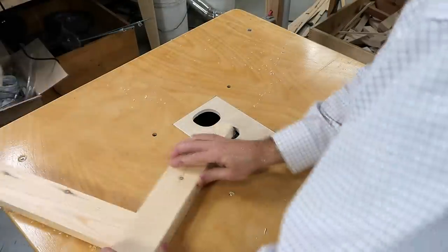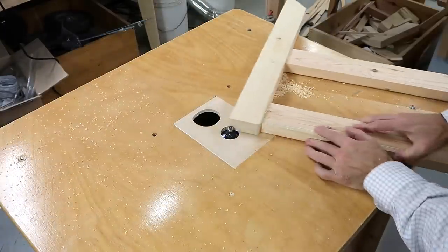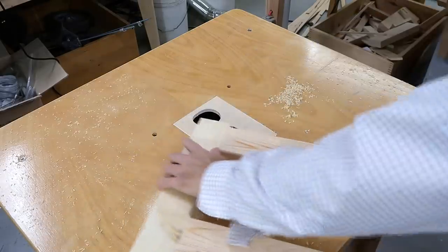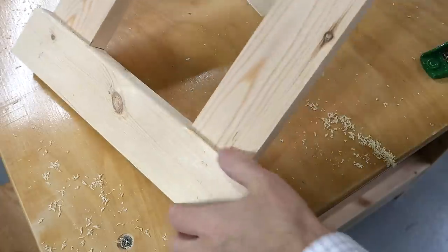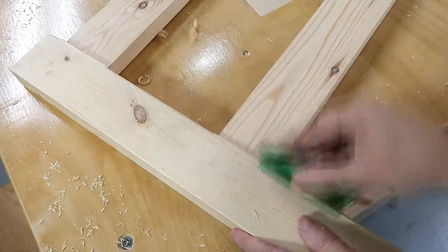Now routing round-overs on the edges of the pieces. It might make sense to do that before assembly, but I like to do it as late as possible because that way I get less chance of dinging up the round-overs, and also I won't accidentally put a round-over where it shouldn't be. I couldn't reach this part here with a router, so I'm putting the round-over on that one just with a hand plane.